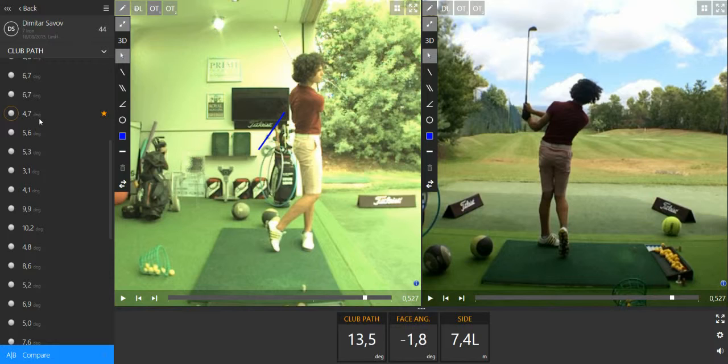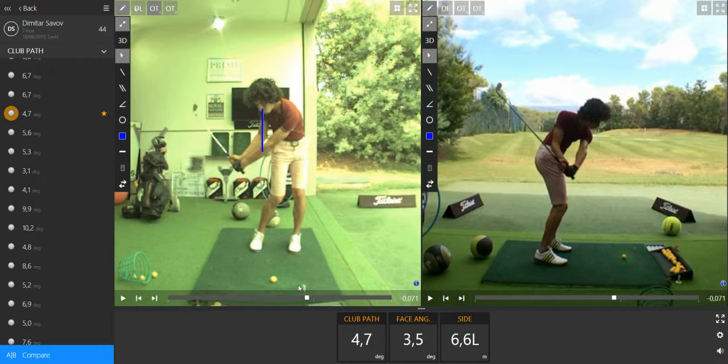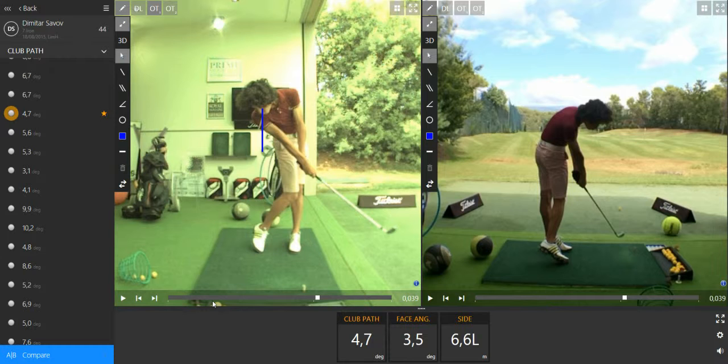The other video I picked is, let's say, after the change. We can see here the head stayed more straight than usual, and the club path was actually closer to zero.